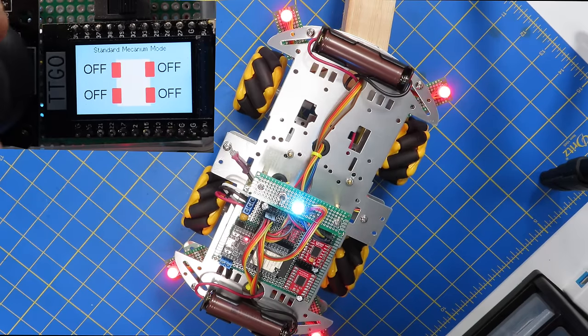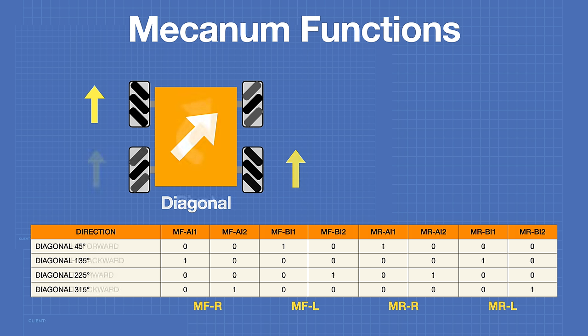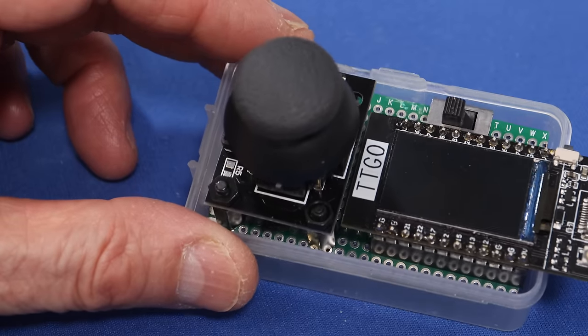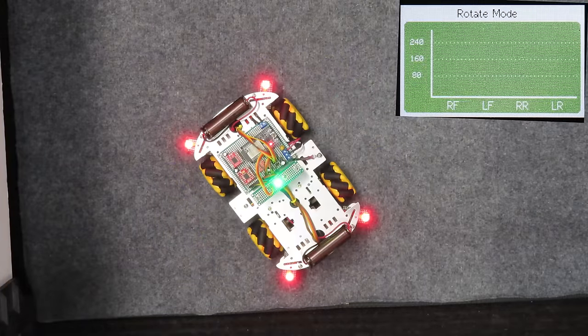Today in the workshop we're building a robot car using mecanum wheels. You'll see how mecanum wheels work and how we can write code to manipulate them. We'll also use a cool ESP32 module to build a remote control with a joystick and a TFT display. We're moving in every direction today, so welcome to the workshop.